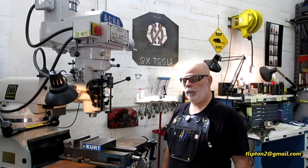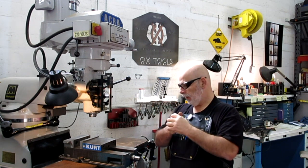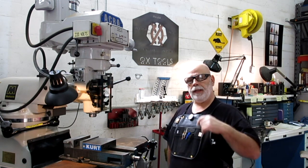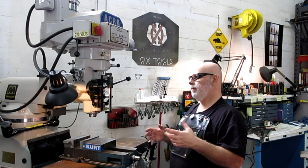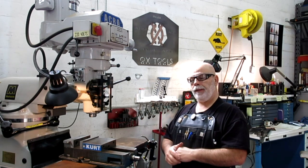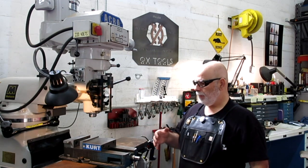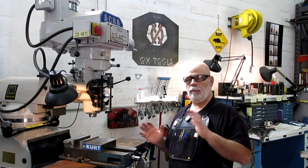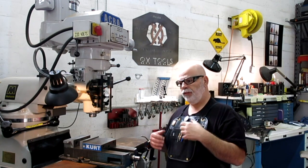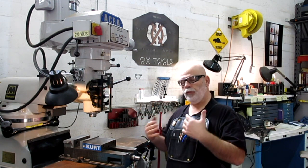Hey guys, welcome back to Ox Tools. I'm Tom. I'm on holiday break right now and I've been playing around in the shop. I get enough questions about machine maintenance, lubricants, oils, and things like that, so I thought I would do a shop maintenance video. We'll go through some of the things that you should be doing on a regular basis with your machine tools and your shop in general.